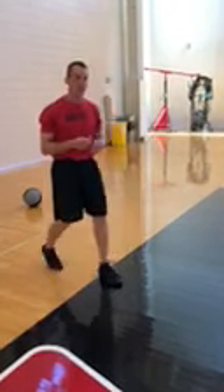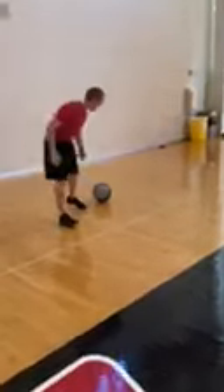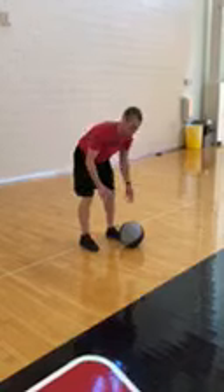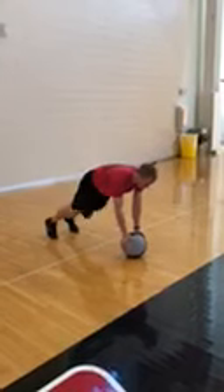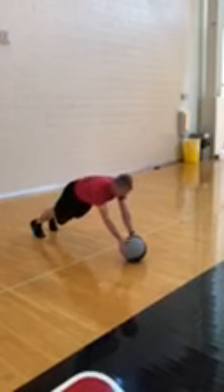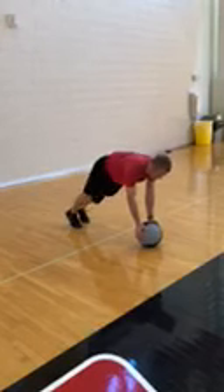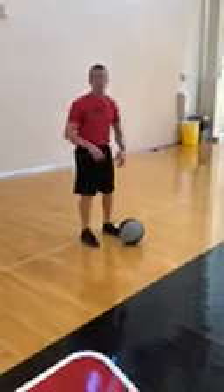Now in prime three, we also added a hand walkout. When you guys do the push-ups, you're going to walk the feet back, and then walk back up. So this one and that last one are really similar.